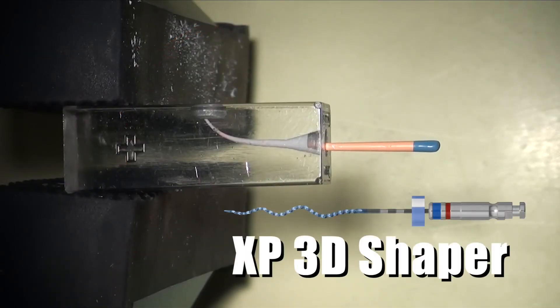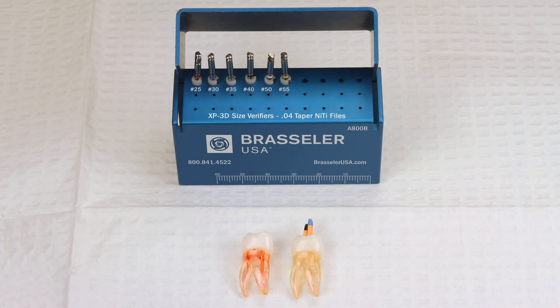The XP3D Shaper is unique because one adaptive instrument is doing the work of an entire series of solid core NITI files. This means that when instrumenting larger canals, we are going to have to gauge the apex in order to select the appropriate master cone.